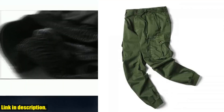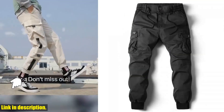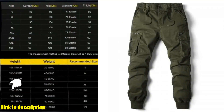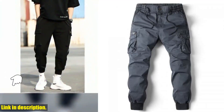If you're ready to take your wardrobe to the next level, click the link in the description to get your hands on the Cargo Pants Men Jogging Casual Pants. Once you try them on, you'll wonder how you ever lived without them. Click the link and make these game-changing pants yours today. Thank you for watching.